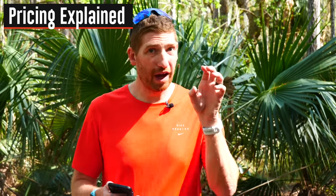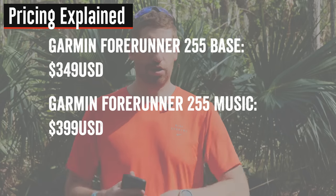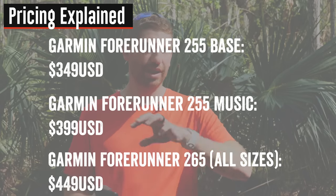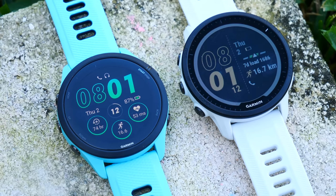Now for pricing: the existing Forerunner 255 base unit without music was $349, and the music edition was $399. This new AMOLED version — which includes music across all editions, for either the 265 or the 265S — is $449, so $50 more than the existing music edition but now with an AMOLED display and Training Readiness. Keep in mind the Forerunner 955 non-AMOLED is just $50 more than that at $499 and has full mapping, so it's something to think about.